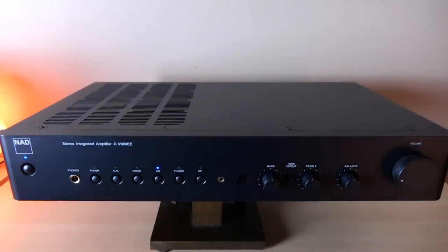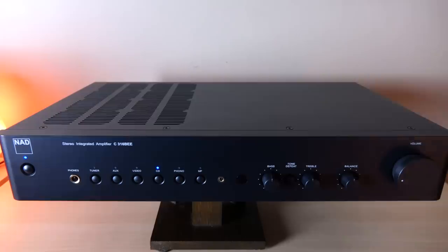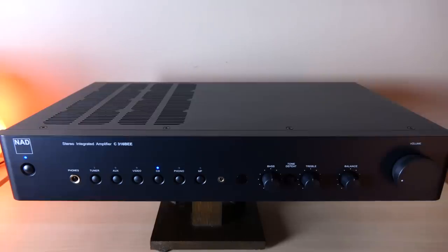I'm going to briefly go over what you get with this integrated amp — take a look at the front, the back, under the hood, and then talk about how it actually performs. Because this is the 316B, there's no way I can move forward without acknowledging its history, because this integrated can trace its lineage all the way back to the legendary NAD 3020 integrated amplifier.